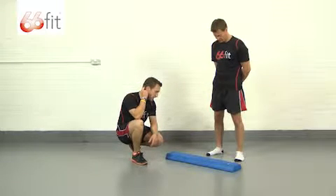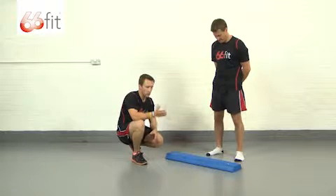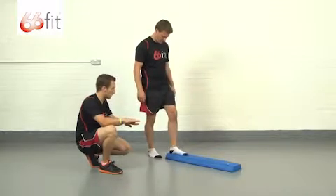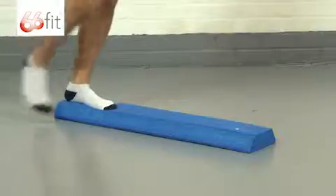What we're going to have is just a straight walk along the length of the beam, one foot in front of the other — a bit like we're walking on a tightrope. So Steve's going to start off at one end for us. He's just going to put one foot in front of the other, and he might want to have his arms out just to stabilize himself a little bit.